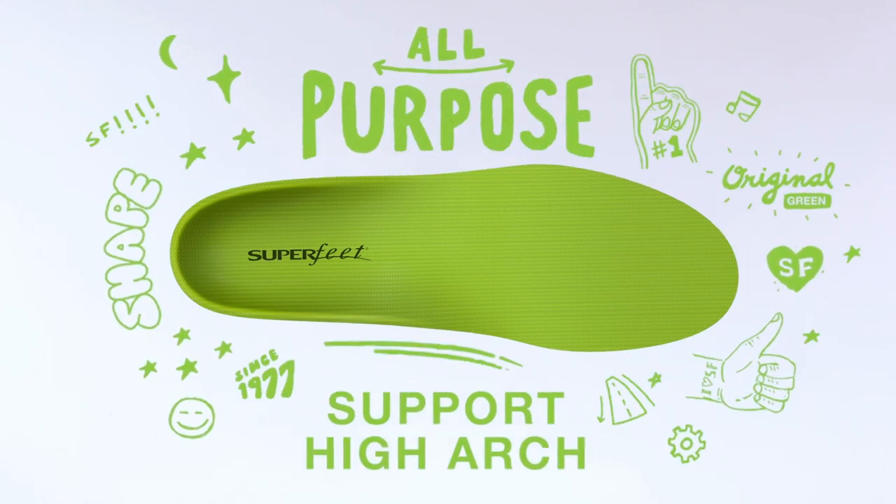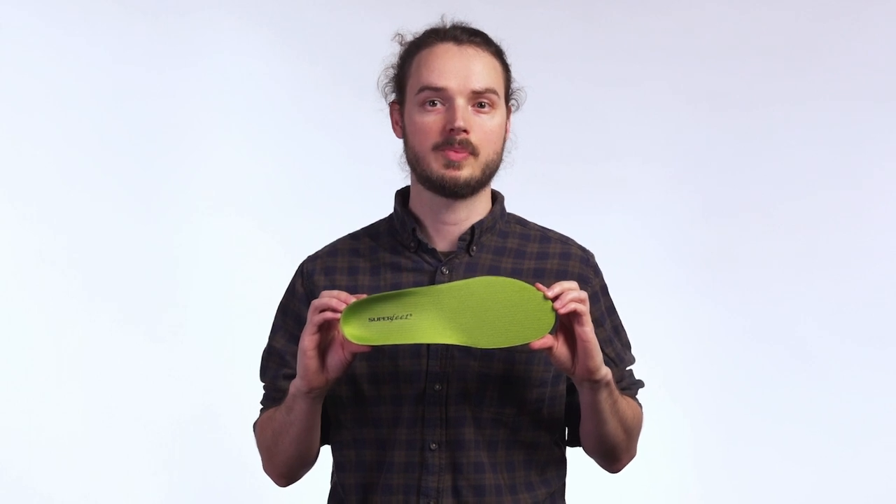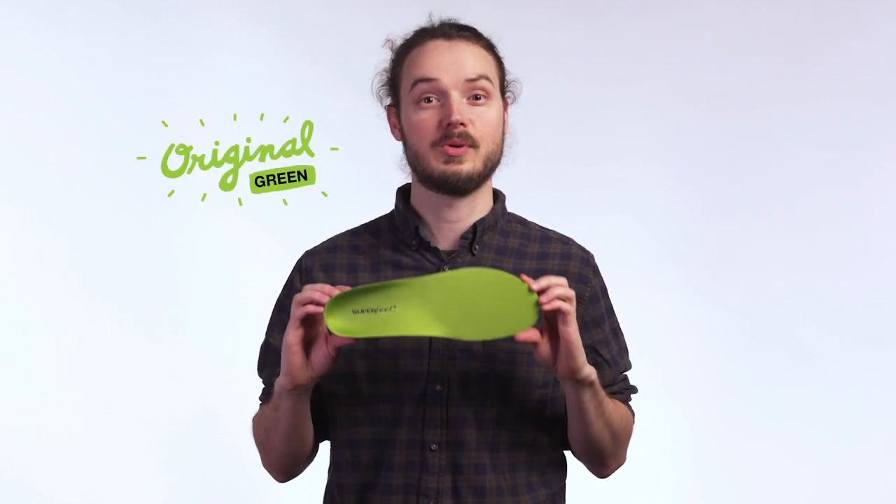Looking for an insole with legendary support, a firm foundation, and a high arch shape? Try Superfeet all-purpose support high arch insoles, also known as the green ones.